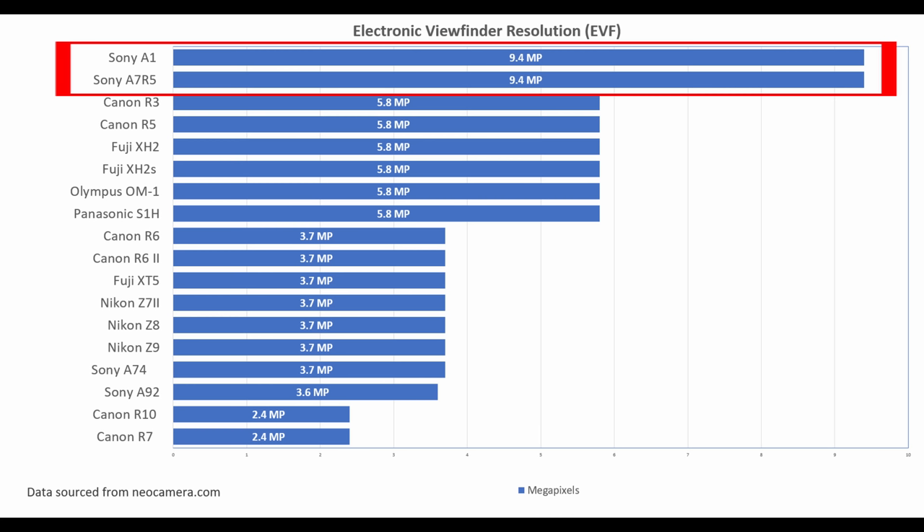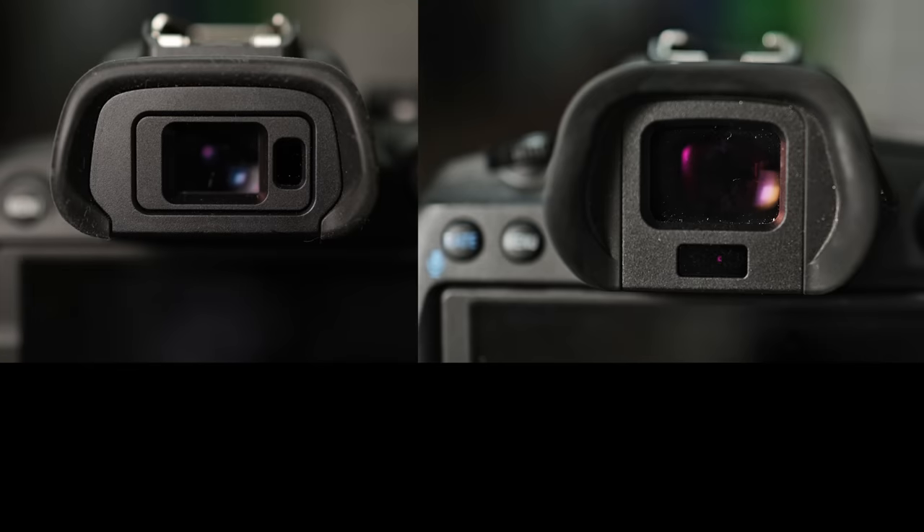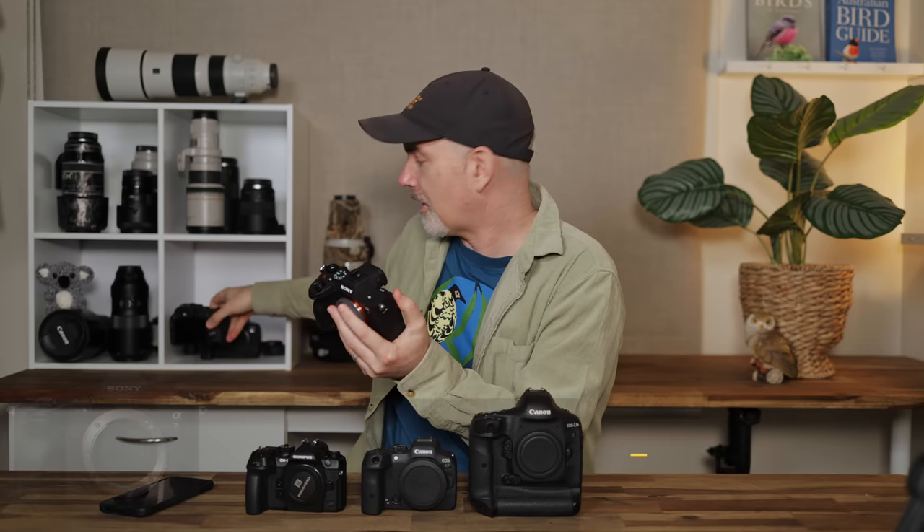In terms of the actual EVF, it's quite important in these cameras to have the best we can get, and at the moment Sony are leading the way. I believe they have the highest resolution at 9.4 million dots, which means the resolution is fantastic. The Sony EVF is also the biggest, making the magnification larger and easier to look through. If you've ever grabbed a small body like the R10, the viewfinder is tiny and when you look through it you just struggle to pick up the bird and make it big. So I would definitely be going with Sony's EVF.